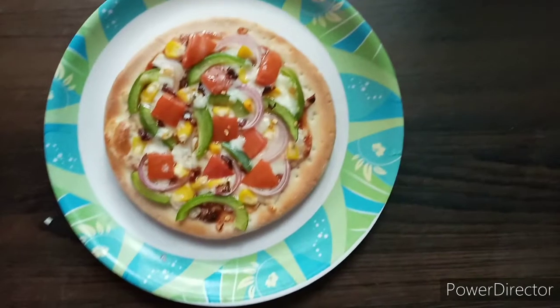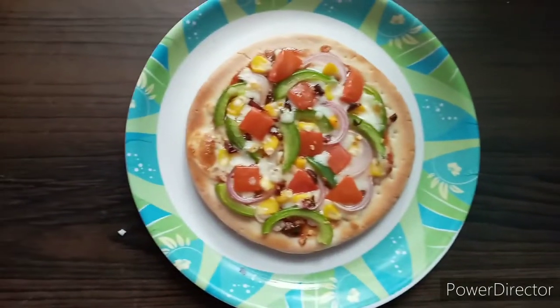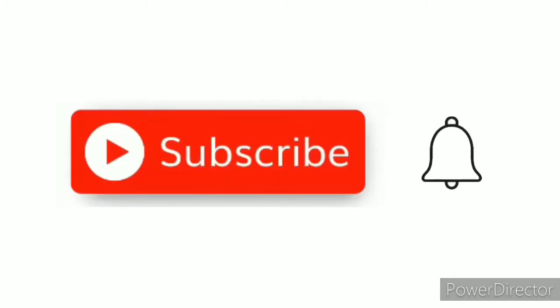Do like, share, and subscribe to my channel for more such videos and press the notification bell. Thank you.